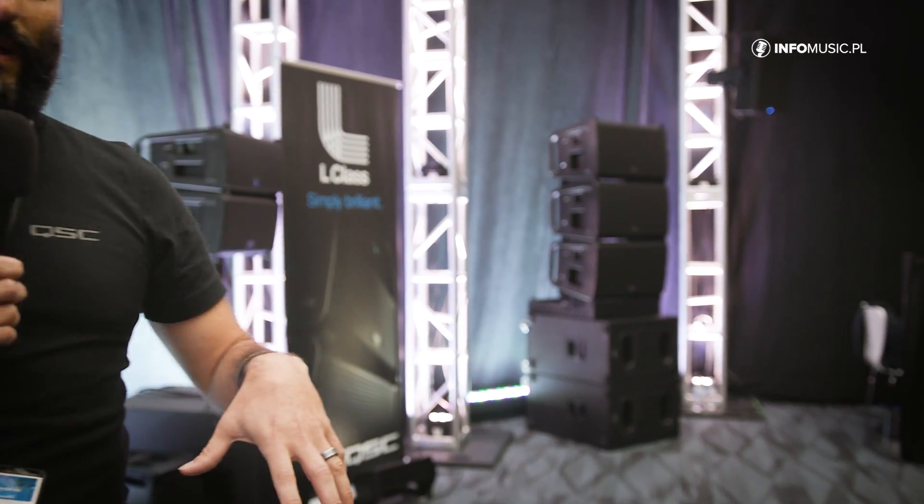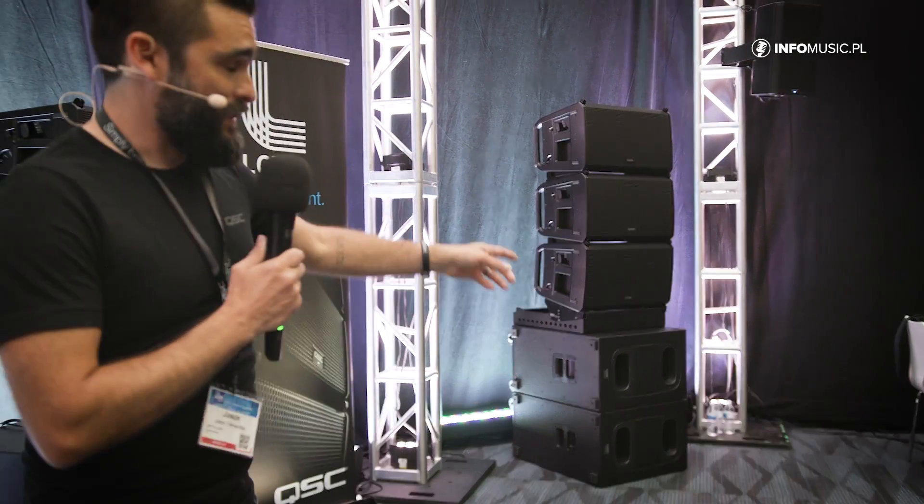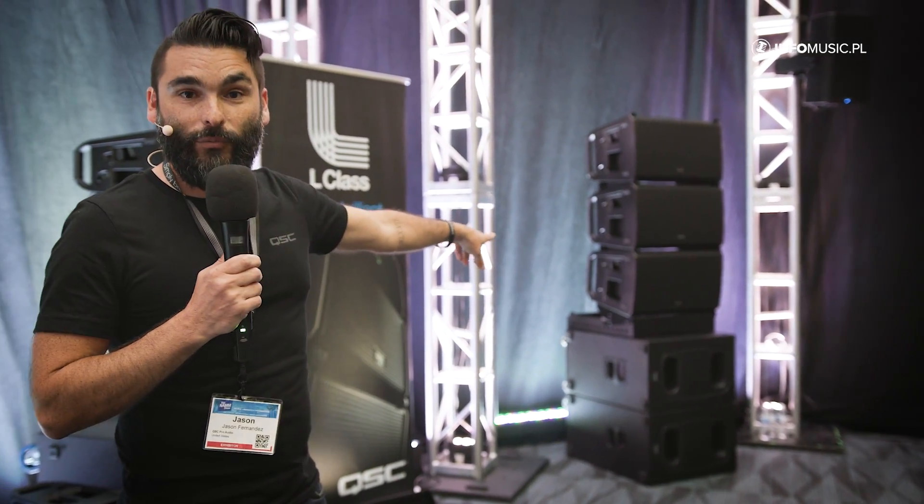The neat thing about the ground stack configuration is you actually use the same array frame that you use to fly it. You add a stack adapter kit to that frame, and it allows the array to be connected to the frame and then the frame to be secured to the subwoofer underneath it. In that configuration you can have, as we see here, up to three of the larger LA-112s above a subwoofer, or four of the LA-108s, before you need any kind of stabilizing hardware.